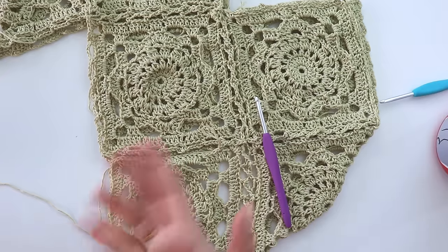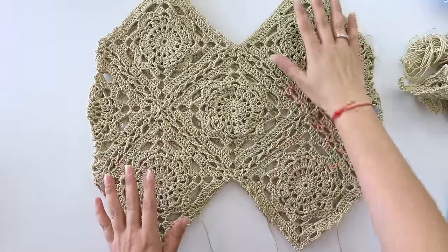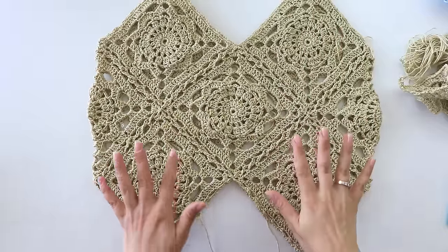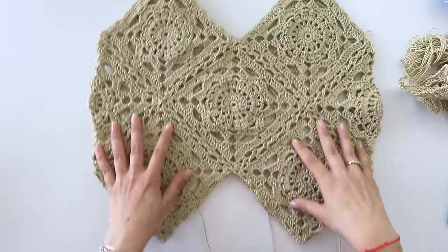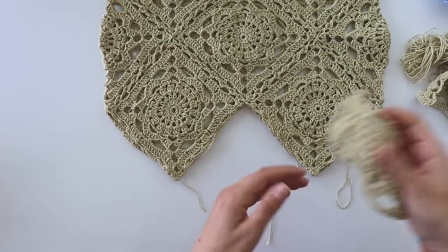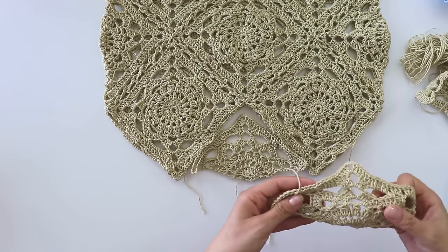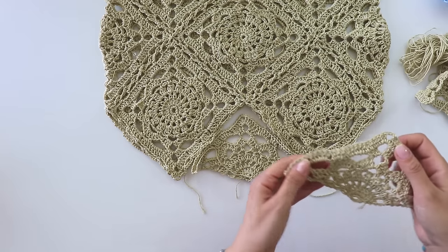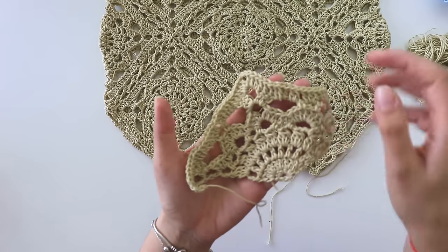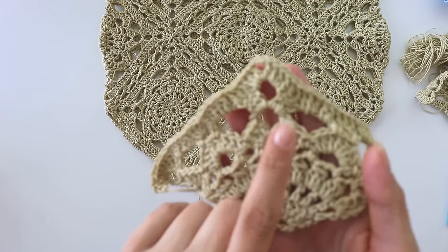I made three sets and attached them. Now we are going to make three angles for here — I made three angles and I'm going to show you how. While making these three angles, I didn't make the last row because I'm making all of them together and will join them too.